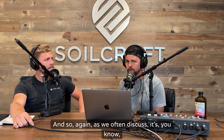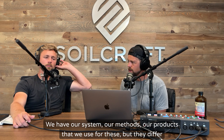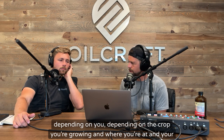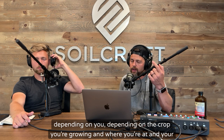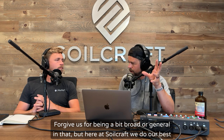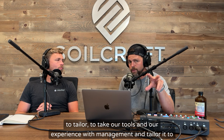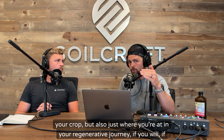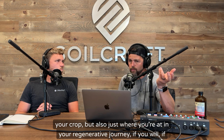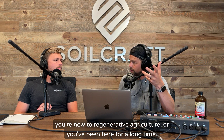As we often discuss, we have our system, our methods, and our products that we use for these, but they differ depending on you, depending on the crop you're growing, where you're at, and your different applications. Here at SoilCraft, we do our best to tailor our tools and our experience with management to your crop, and also just where you're at in your regenerative journey — whether you're new to regenerative agriculture or you've been here for a long time.